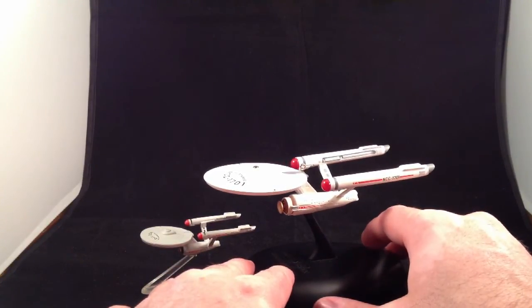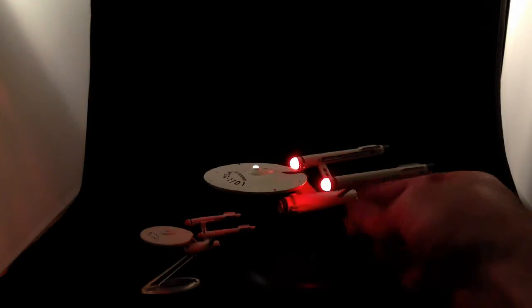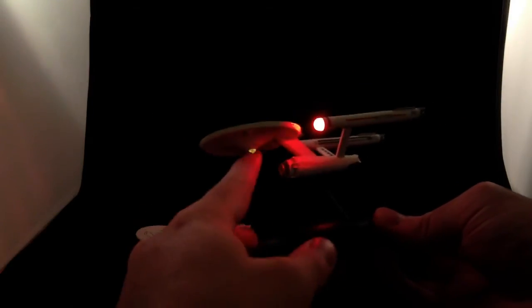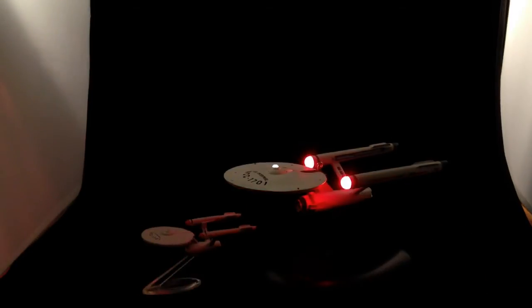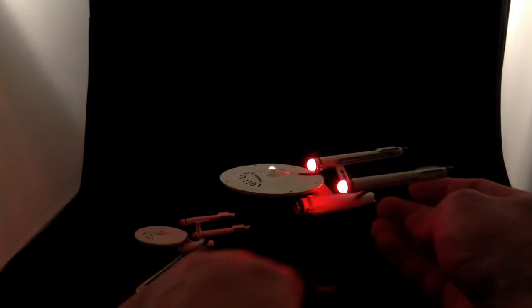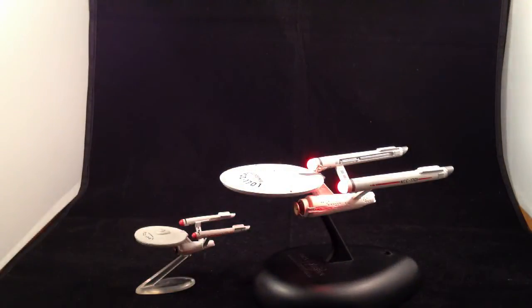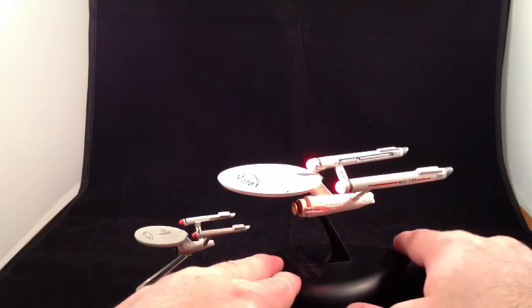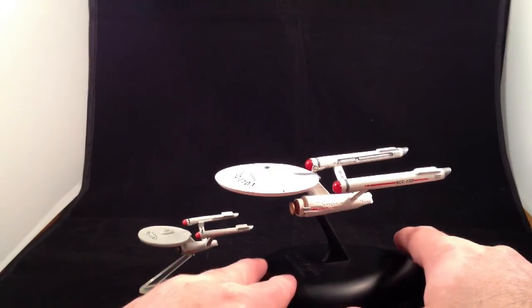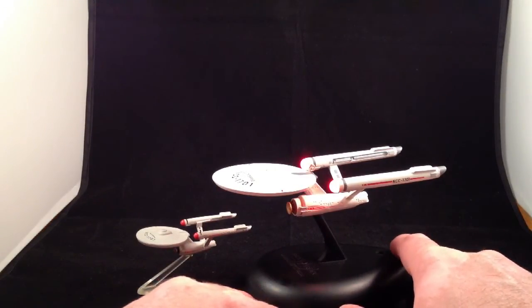But the reason I have this Enterprise is because it lights up. Wow, those are really hot lights. We've got the dome, the bridge light, and the nacelles — and that is really cool. I'm not actually a huge fan of the original Star Trek theme song, so I would rather it had Captain Kirk's voice saying something cool — but for people that like the theme song, that's neat. And I do love the light-up feature. I could disconnect the speaker if I really cared, but I don't. I do this about twice a year.